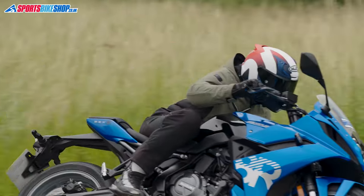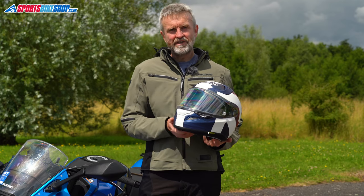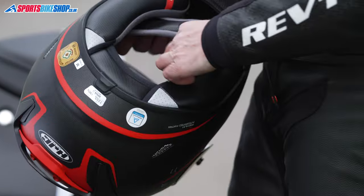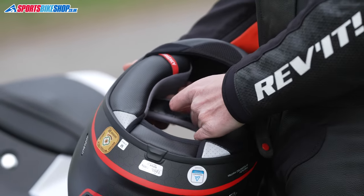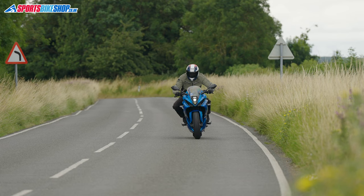Measured at 1514 grams, it's about 100 grams heavier than the previous lid, but I think that extra weight will bring some extra safety. The ARFA 11 scored three stars in the UK government's Sharp safety tests, and everything so far suggests an ECE 22.06 helmet like this will score at least four stars in Sharp.